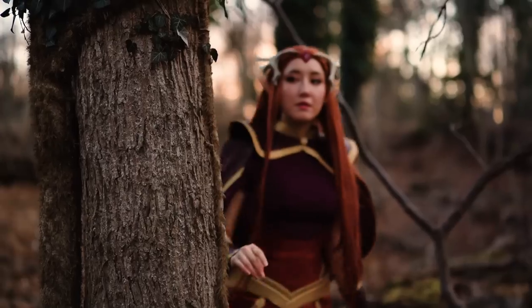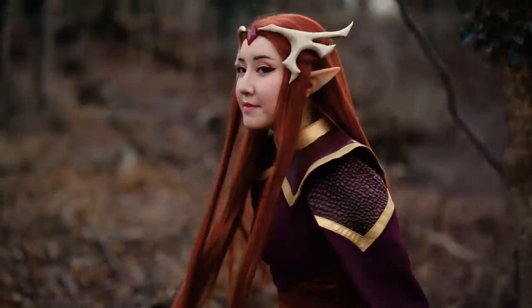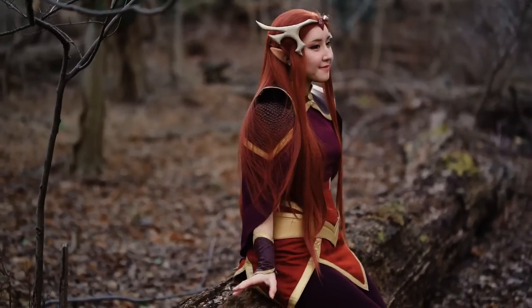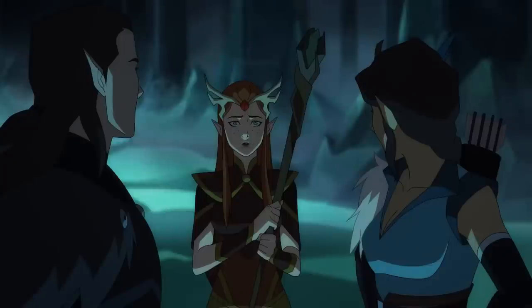And that's it! Thank you guys so much for watching this cosplay tutorial on making Keyleth's costume from season 2 of Vox Machina. I hope you guys enjoyed it and I really hope this gets you as hyped up as I am for season 2 of Vox Machina. My name is Minji and you can check me out at Minji Lee on my YouTube channel. Thanks!